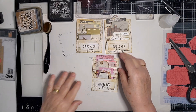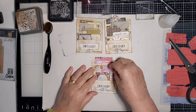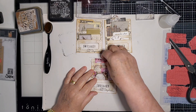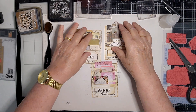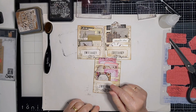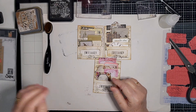So there's my 'What's on My Desk' make for today — three little ephemera holders with a variety of colours, and I'm really happy with the way they turned out. I'm going to put them in my stash and pull them out when I need them. Thank you very much for joining me today — please take care and we'll see you in the next video. Bye bye, see ya!